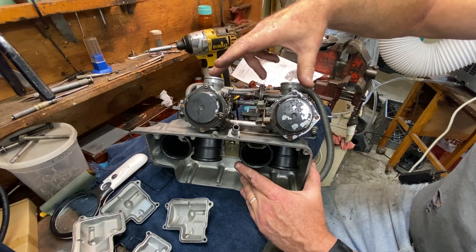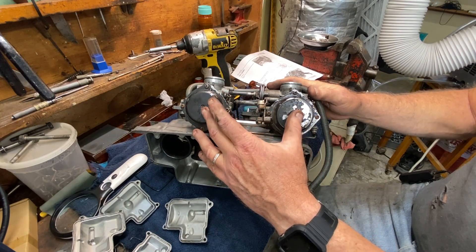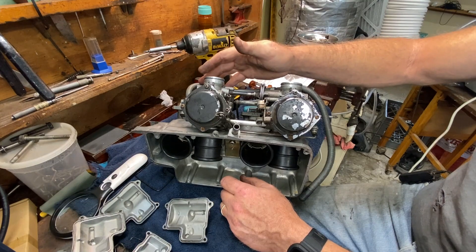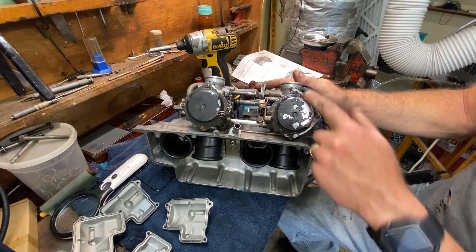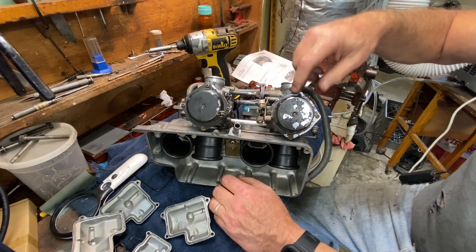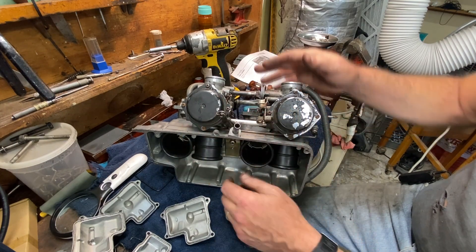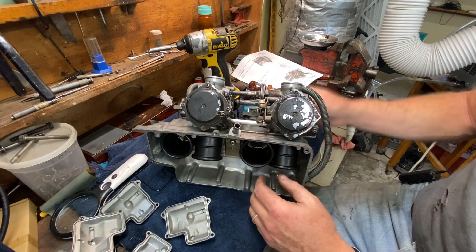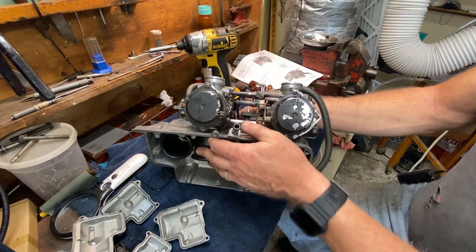I'm probably going to do this off camera, but I'm going to take off the vacuum diaphragms and take a look at them. I replaced all the diaphragms with aftermarket back in the day because the originals were no good; I just want to inspect them. I painted these chrome pieces because the chrome was all crappy — I'm going to wire wheel all that off because it really looks bad. I may even have enough screws to do all these, otherwise I'll order a bag of 50 and get these new screws in.